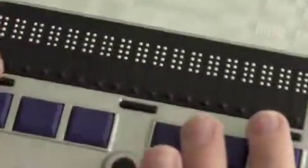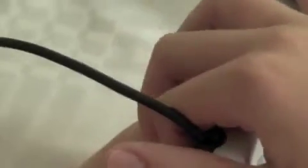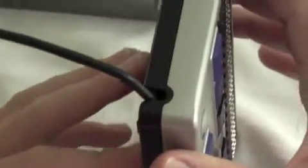I'm now tipping the Refresher Braille 18 on its side. On the back of the left side is where the USB cable plugs in. This is a very tight fit, and I would suggest that if you're going to normally be using this over USB you should probably leave the cable in there, because it is a very tight fit and can be hard to get in.